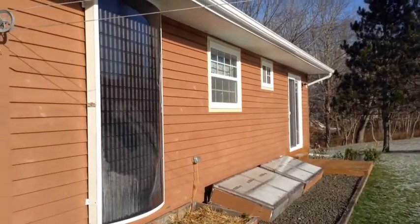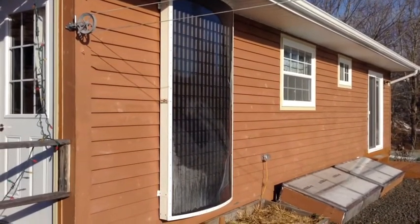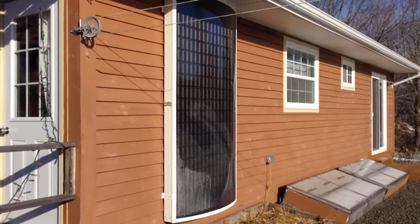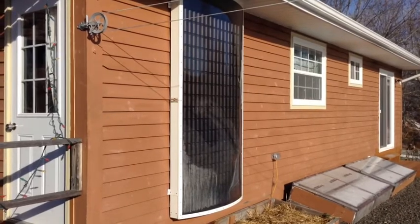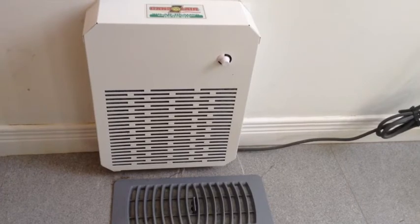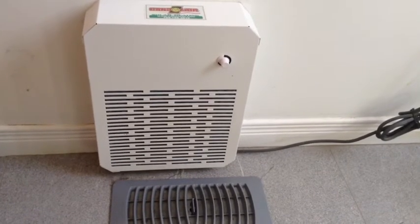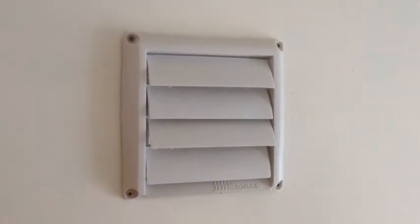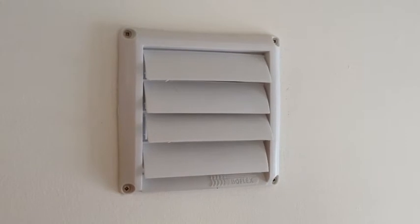We have also incorporated a solar air unit composed of 240 black painted soda cans with tops and bottoms removed to create a continuous tube. A small thermostatically controlled fan draws cold air from the floor, moves the cold air through the cans, heats it, and then blows it out near the ceiling, helping keep our house warm on a cold sunny day.